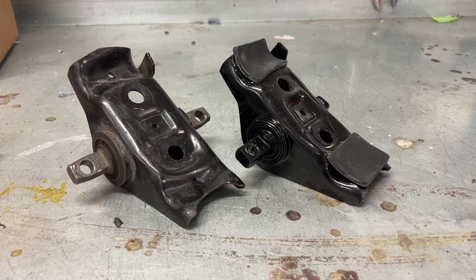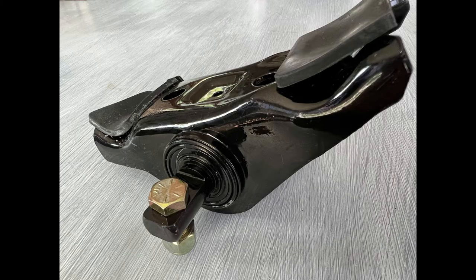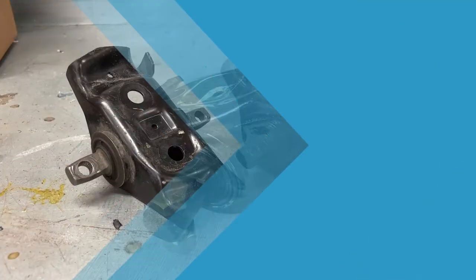This video will also not show the stock suspension. I have installed a Global West upper control arm, but for those of you with stock suspension, the work is done in a similar way, but it would look different.